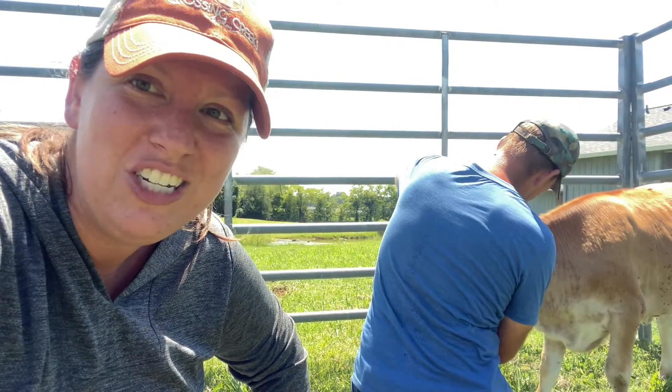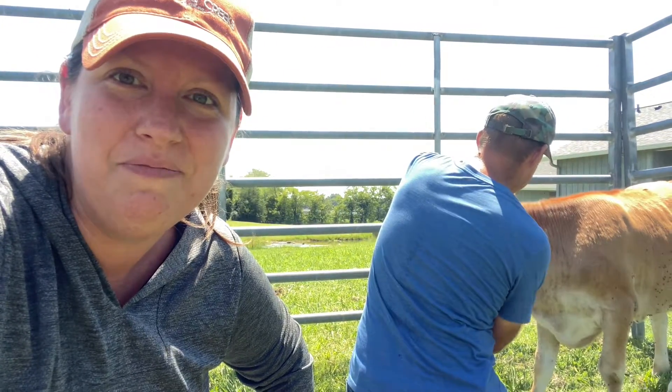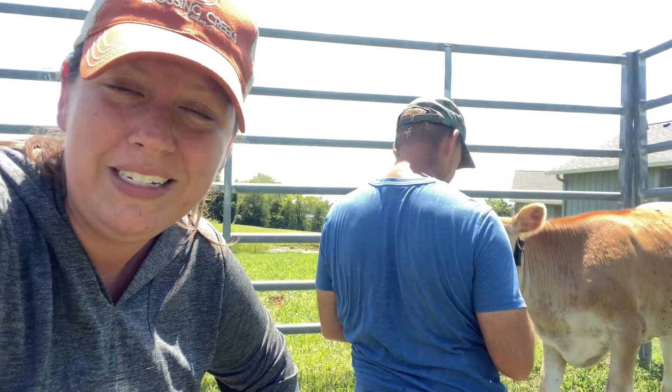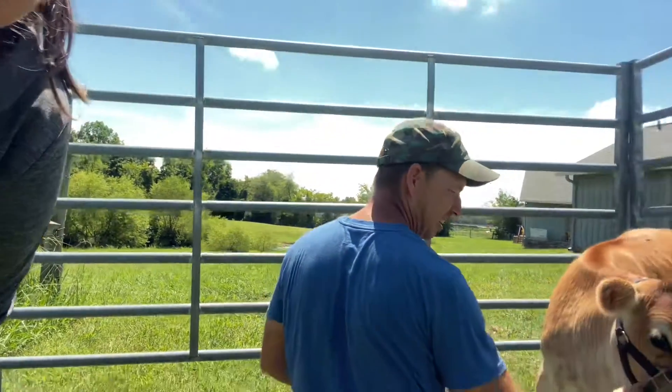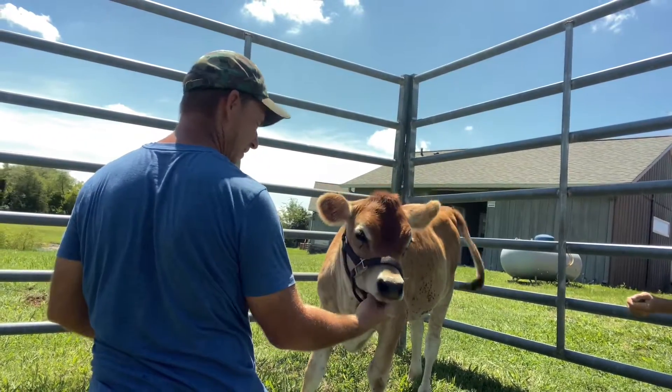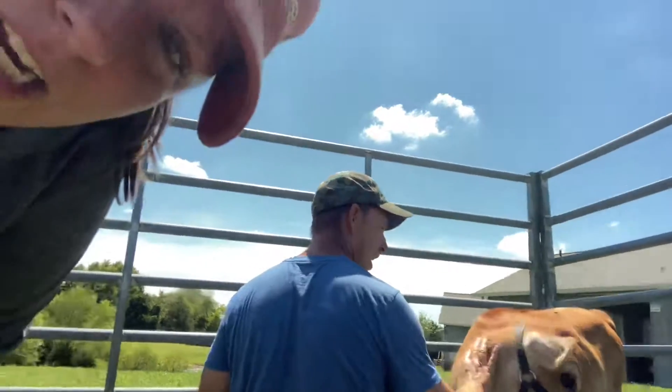Gentle, quiet, patience are the key things, as you can see he's doing here. So he's getting her all situated. She's doing great with this process. Hey Georgia. She's so stinking cute.